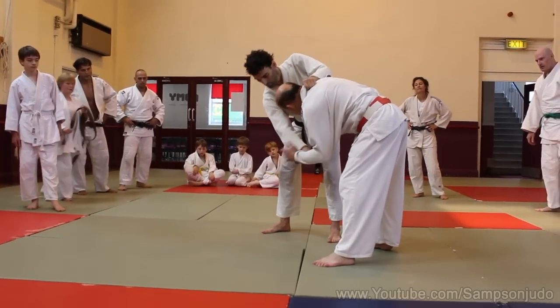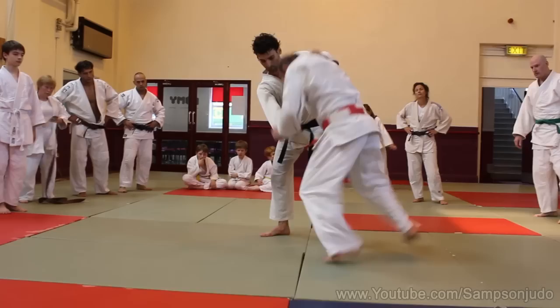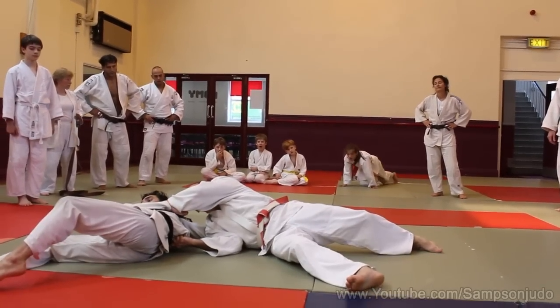What happens from here is we're holding this arm and it's very difficult. So what we're going to do now is we're going to do a 2H.